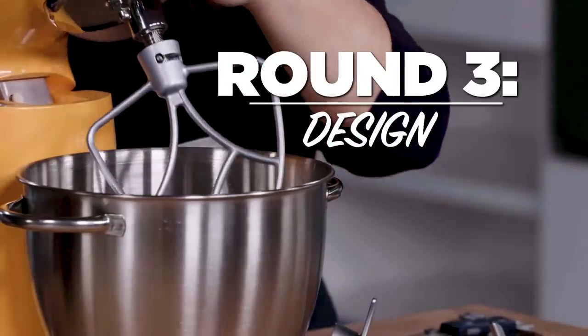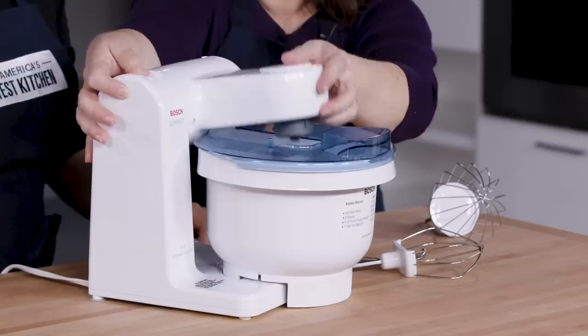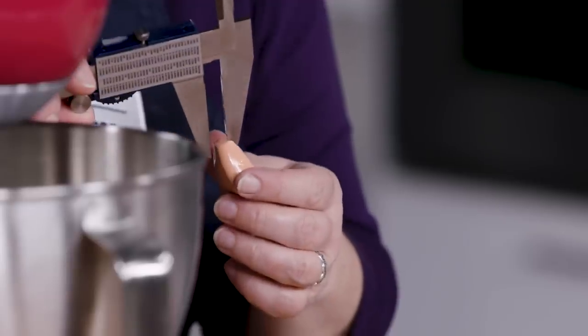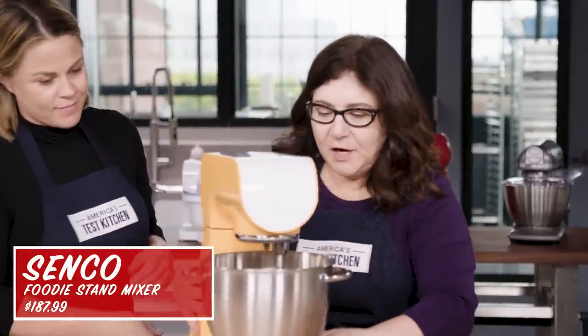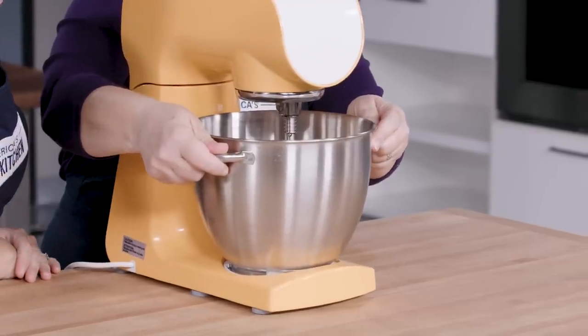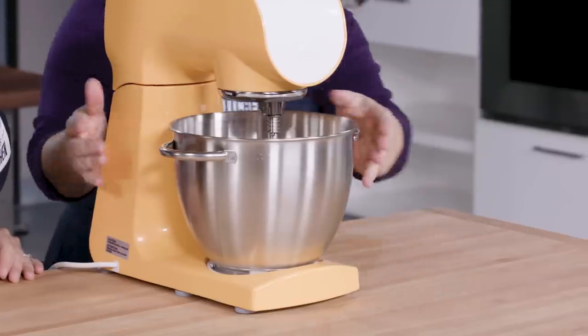Onto our final round: design. We considered the design of the machines and noticed certain ones were more productive and easier to use throughout testing. We looked at factors like their weight, their dimensions, and the distance between their attachments and the bowl. Weight isn't always a problem — you want some weight to stabilize the machine, although some of the lightweight ones worked pretty well.